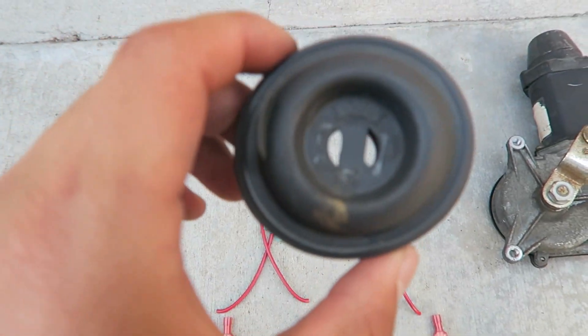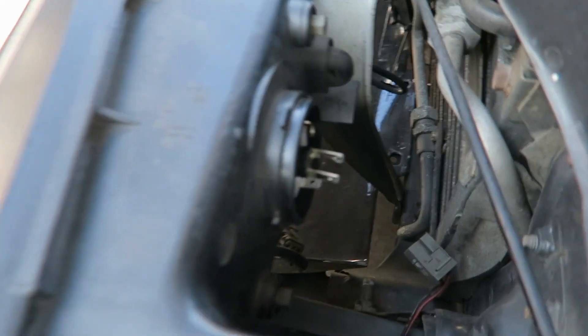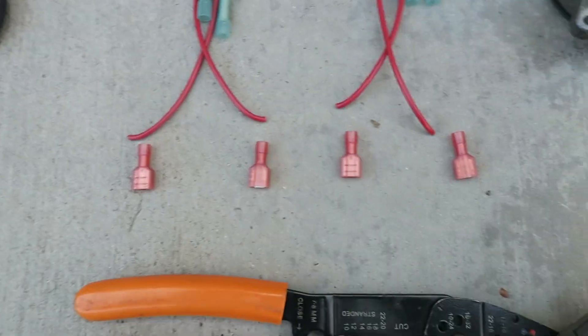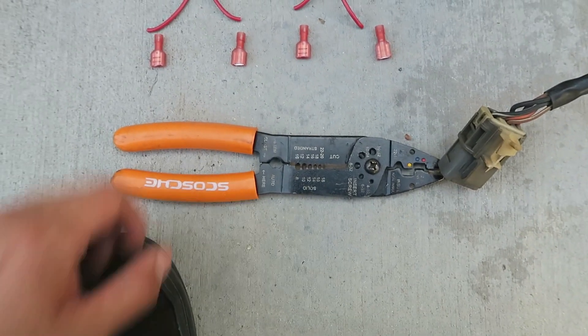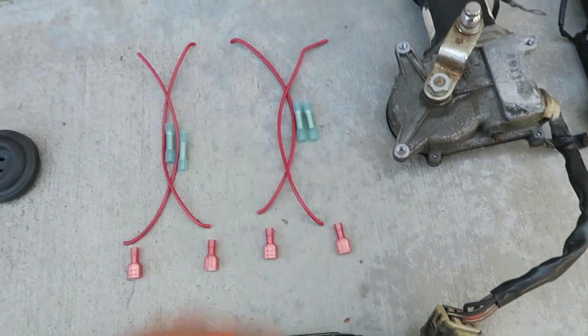I cut a hole here in the little seal — I'll show you. This is the innermost part of the brick headlight. I cut a little hole where that gold part of the Sharpie is, because we're going to connect one of the female spade connectors here to run the headlight with this, where the old pop-up motors were. The connectors you'll need are female spade connectors — I got four for four wires — plus crimps for extending. You'll also need a heat gun if you want to heat-shrink after crimping.